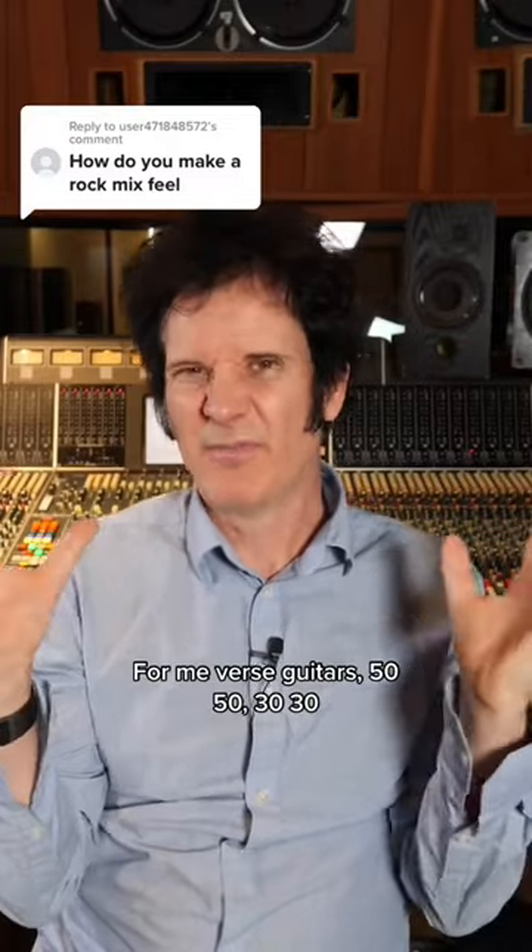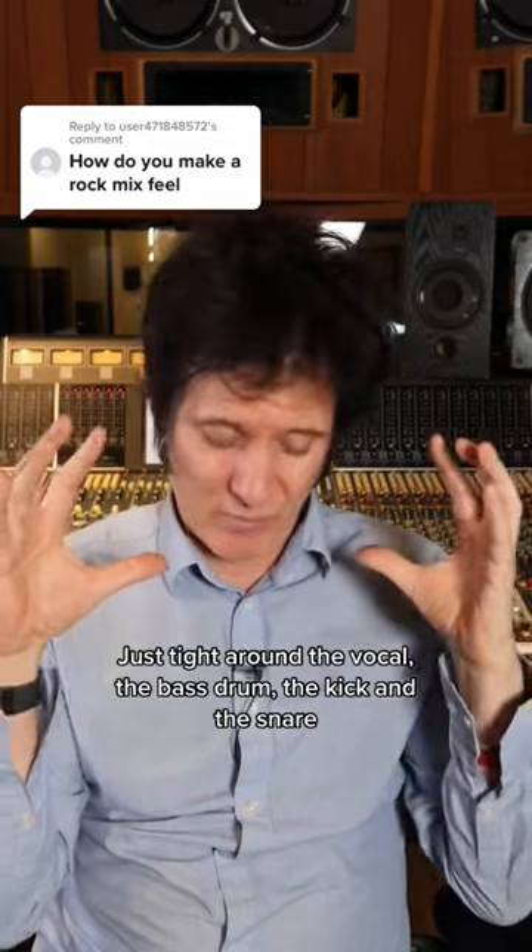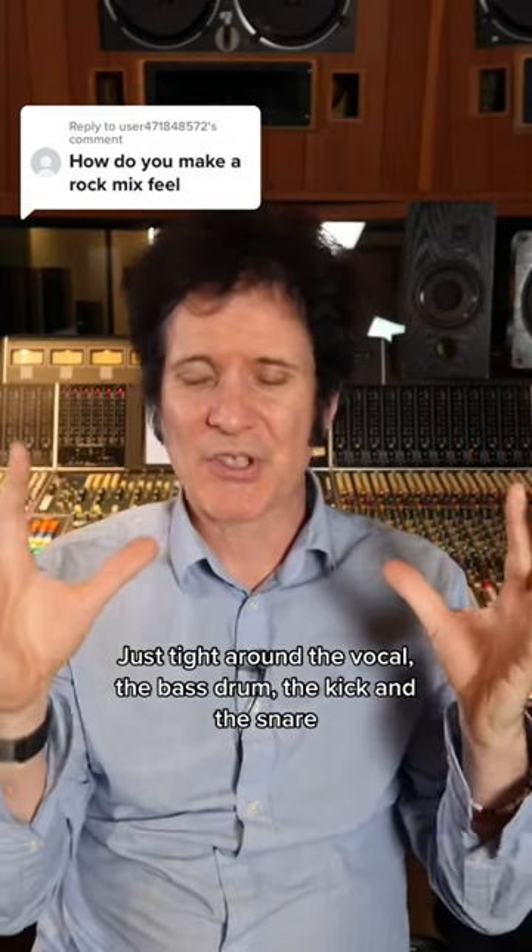For me, verse guitars, 50-50, 30-30, just tight around the vocal, the bass drum, the kick, and the snare.